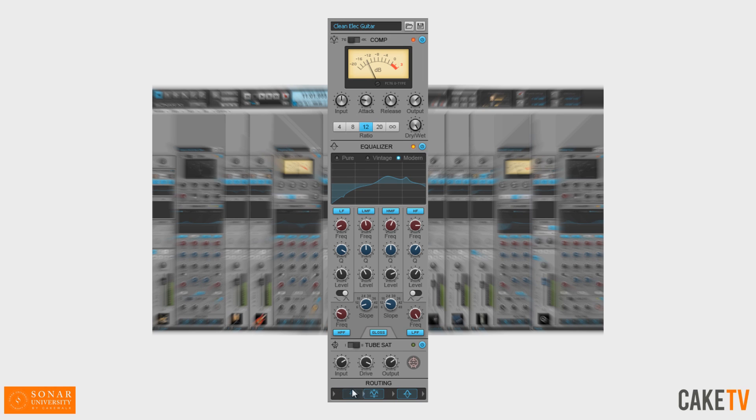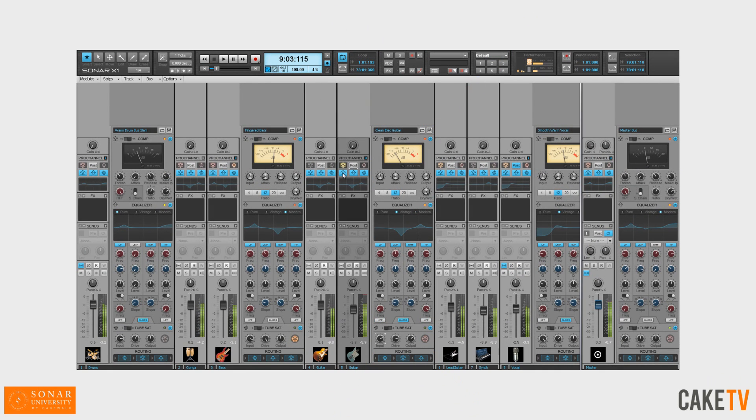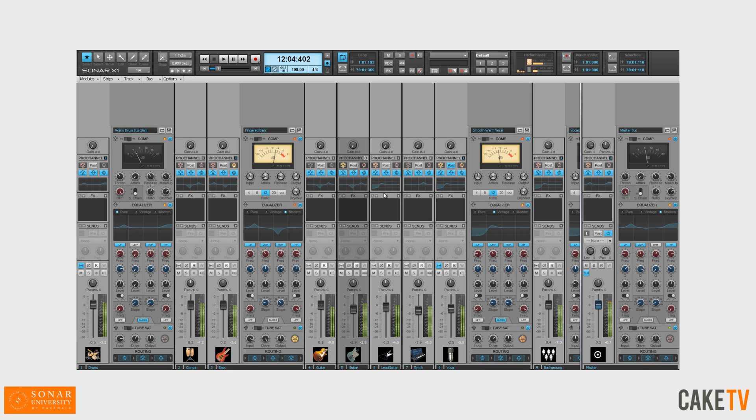Flexible Routing. Drag-and-drop routing of EQ, compressor, and tube saturation modules is supported. The entire Pro Channel can be pre- or post-effect spin. You can also enable and disable the individual modules, with real-time visual feedback when the Pro Channel is collapsed.